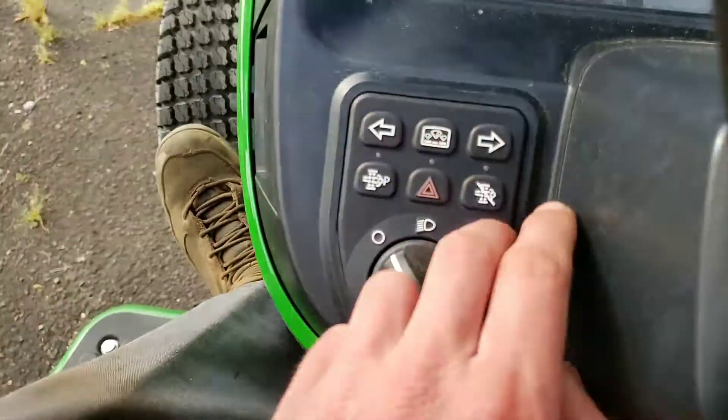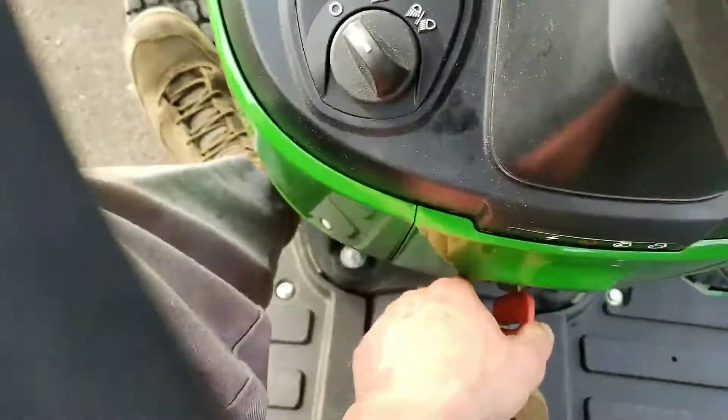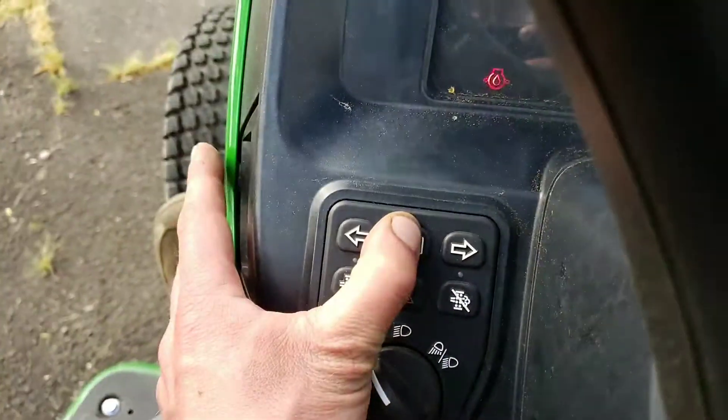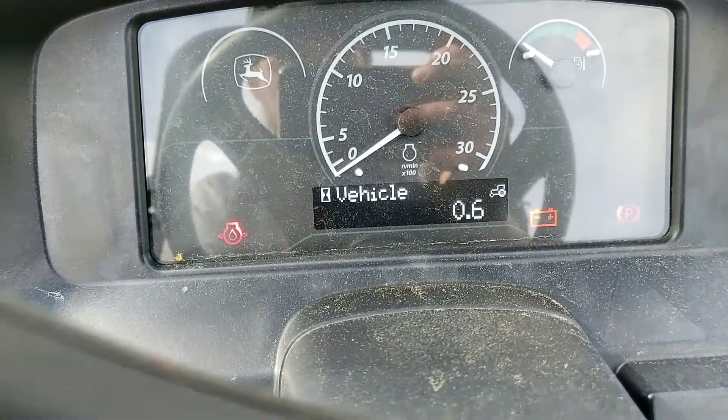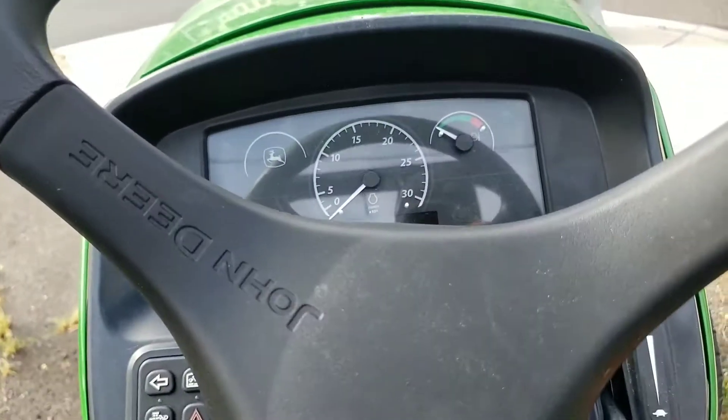So just a quick follow up: this is for the 3 and the 4 series tractors. And then to turn it off, you can either press and hold your menu button, or you can just cycle your key. That's it.